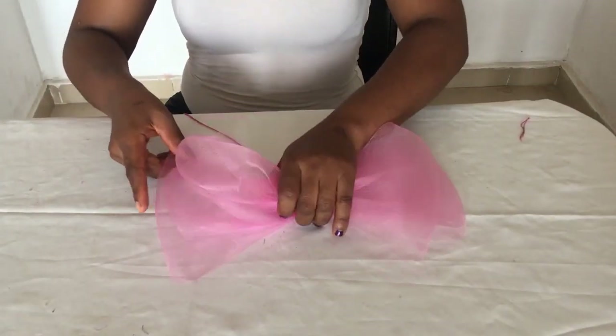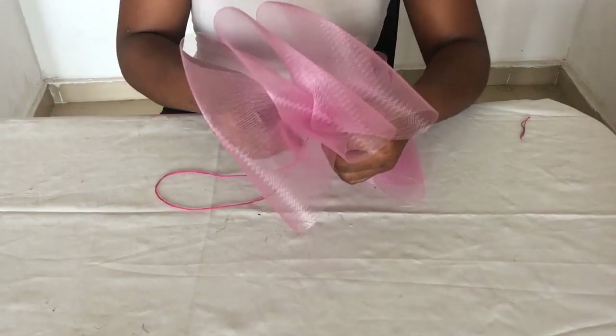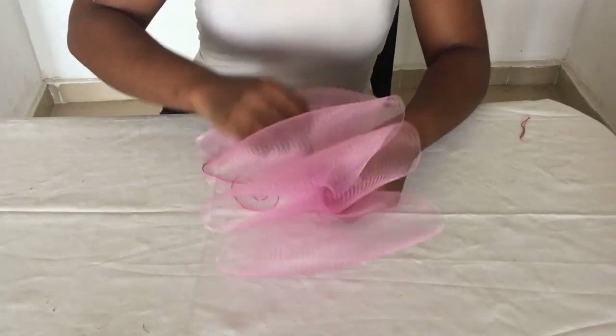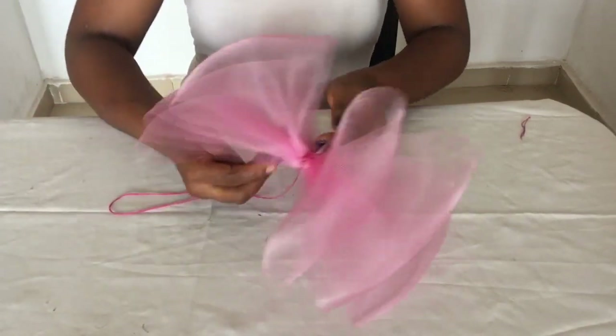Before I sewed those loops, I noticed that my bows were shaking, so I decided to sew them to make them firmer. You can see I'm positioning them well, moving my thread a little bit to the left and to the right to ensure these bows do not move. You want to do that also when you're making your trendy multiple bow headband.